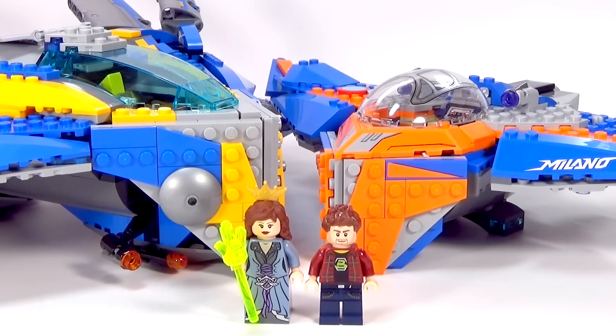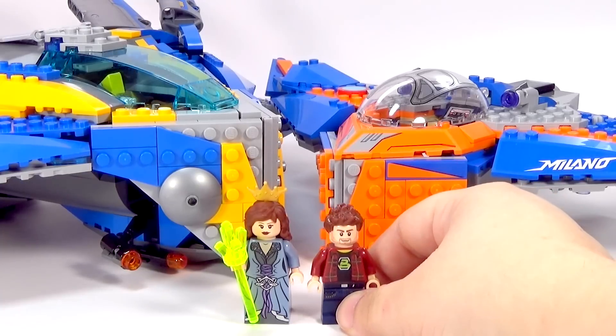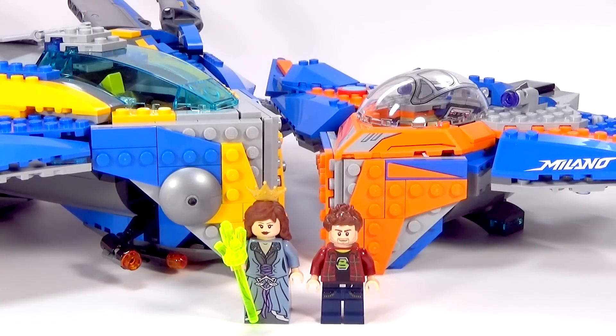I do have an announcement to share with you guys, kind of like an update. Brick Titan, who you haven't seen a whole lot lately — some of you have been asking where he's at — he's actually working on his own channel a bit more now. He is doing animated minifigure builds, and I think they look awesome. He's also taking requests. If anybody has any particular minifigures you want to see, just go to his channel and comment on one of his videos. He's working on some Lego Batman Movie minifigures right now, and I think he's getting ready to start on some Guardians of the Galaxy figures, which is really cool. The link is in the description to go to his channel.